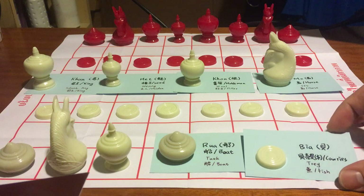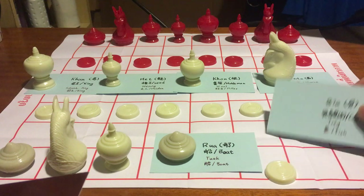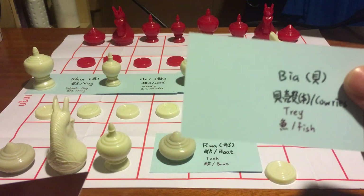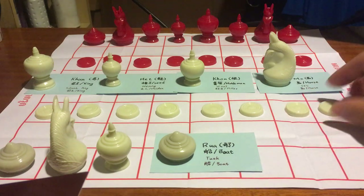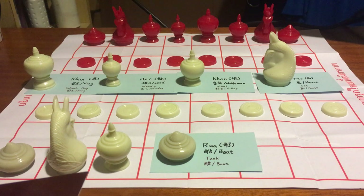Firstly is the pawn. In this game it is called Bia in Thai, which means cowrie shells, and Trey in Cambodian, which means fish. It is very similar to pawns in western chess.